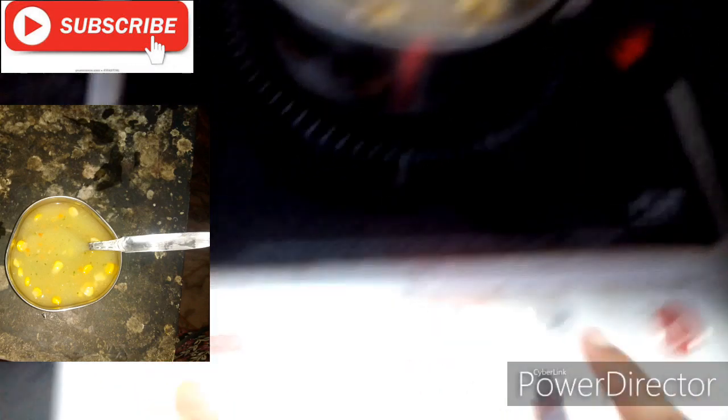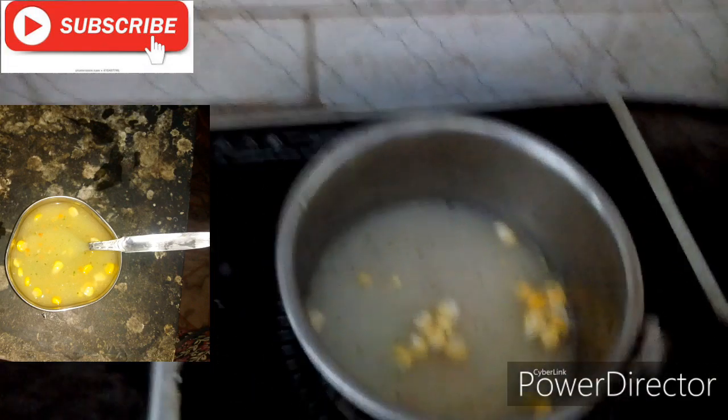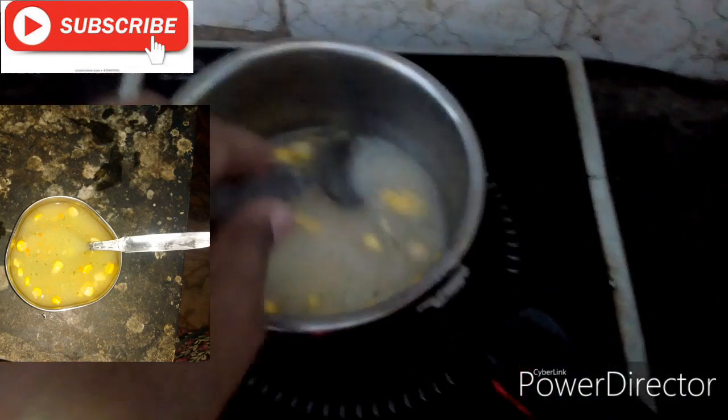I am going to put it on the pan. I am going to deep fry it.